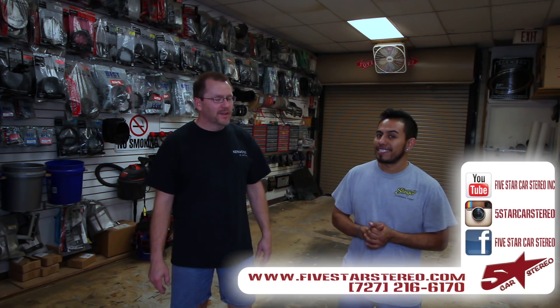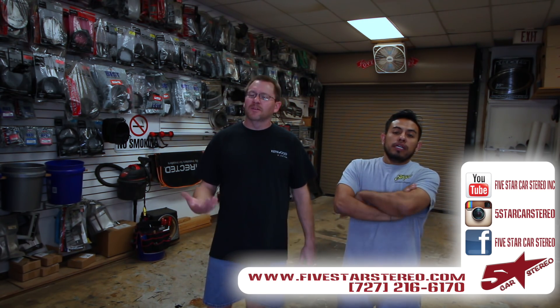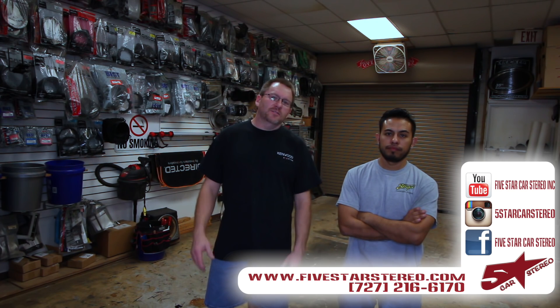Thank you for watching. You guys can find us on Facebook, YouTube, and Instagram. We post five days a week. If you have a question, go ahead and ask it. If there's a video you'd like to see us make, ask that too — we might actually make it.